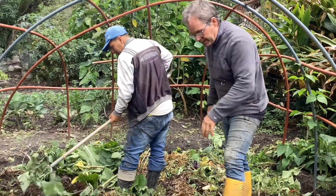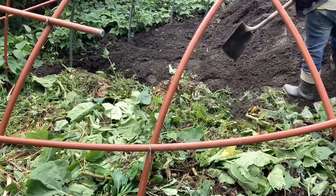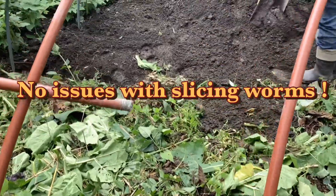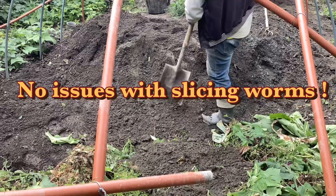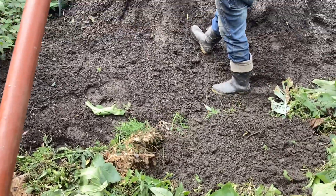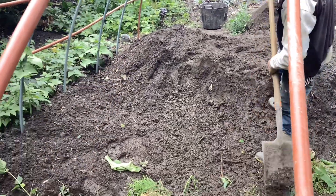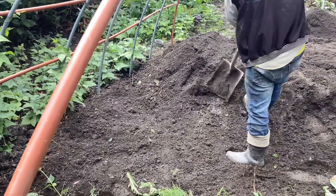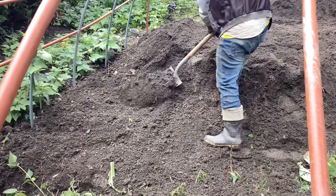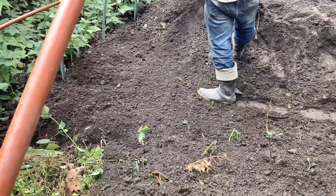We're going to fill this back up, cover everything, then get seeds on top and get this greenhouse ready. We dug this entire hole — massive amounts of dirt — and we found only one little worm. There are essentially no worms here in Ecuador, which is completely crazy. This soil is void of earthworms. We've added some with our chicken manure and they're still working, but we've got to get worms going in this garden.